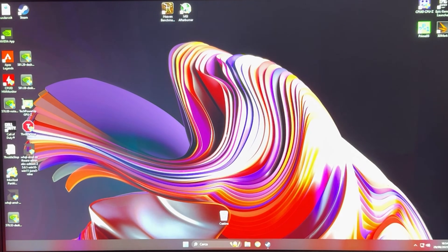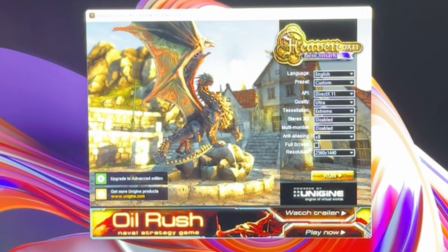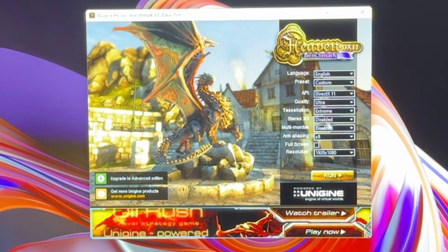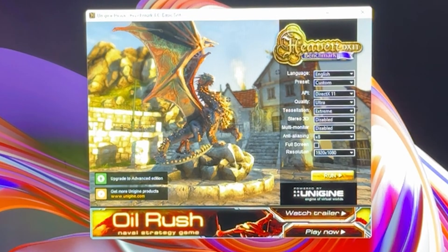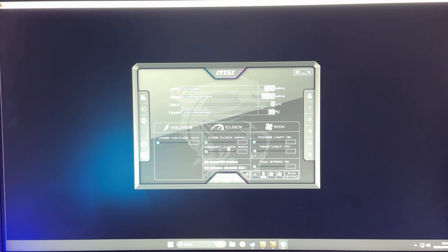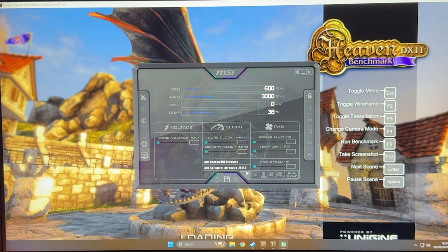Then we'll do the undervolting later. To start overclocking, open up Heaven Benchmark, uncheck the full screen option, set quality to ultra, resolution to extreme, and set the resolution to 1920x1080. Run it, then also open up Afterburner. If you have multiple GPUs like I do, click here to select your 5050.